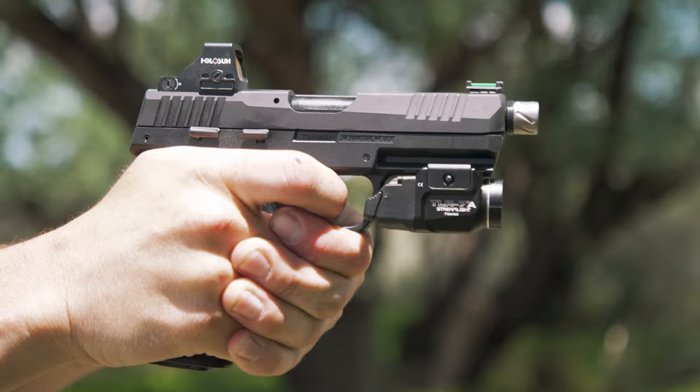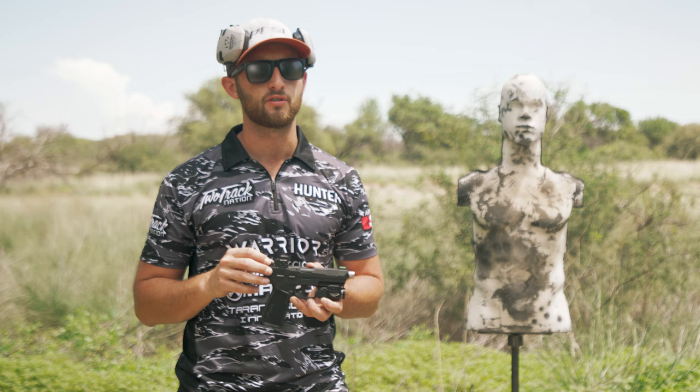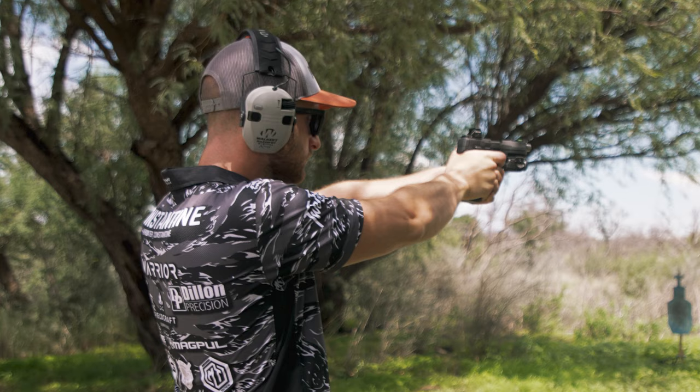Some first considerations when mounting this red dot: make sure that you're using some sort of thread locker. I prefer blue Loctite and all you need is a dab. You don't need to overdo it just in case that optic needs to come off, but you want to make sure it's secure so it does not move after you start your strings of fire and continued use with that pistol.